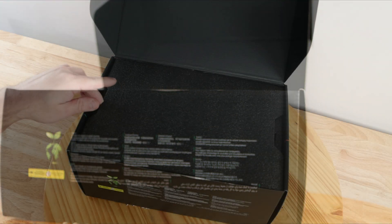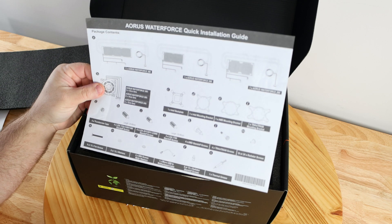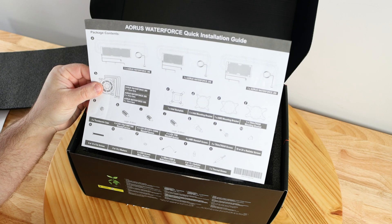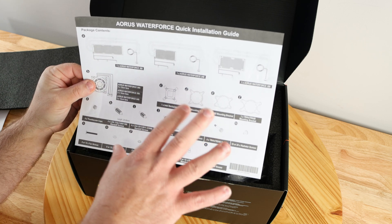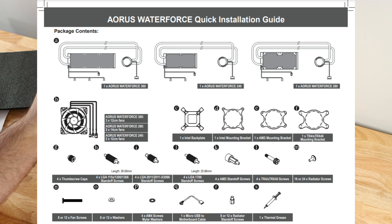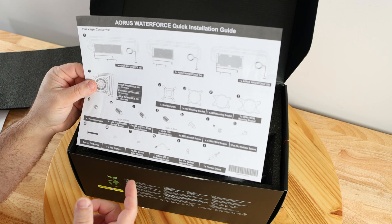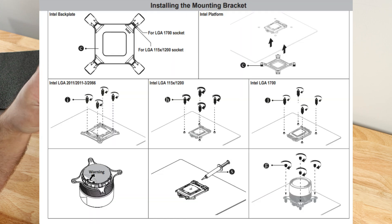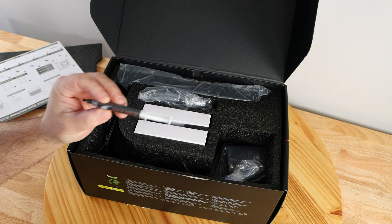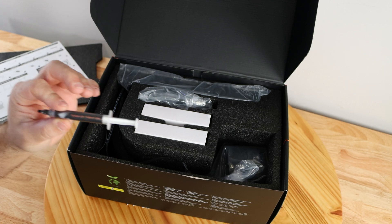At the very top of the box we have a diagram and the Aorus Waterforce quick installation guide, which goes over how to install it — we'll cover that in detail in the next video. It shows everything that comes inside the box, which is incredibly important. When you unbox it, you should verify every single thing is there; you don't want to be mid-build and realize you're missing something. They also include Team Up Fight On thermal paste, and since I'm reviewing this I will be using that thermal paste.